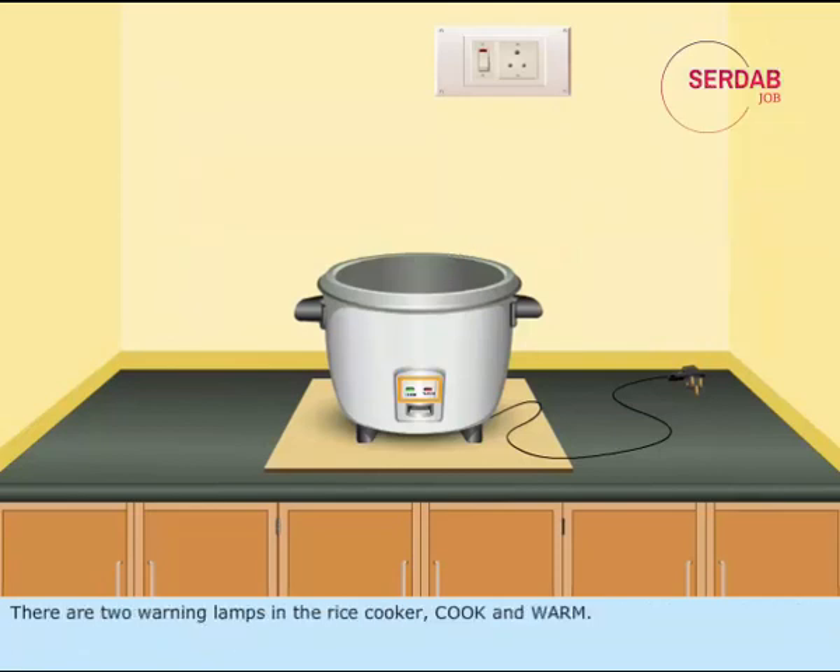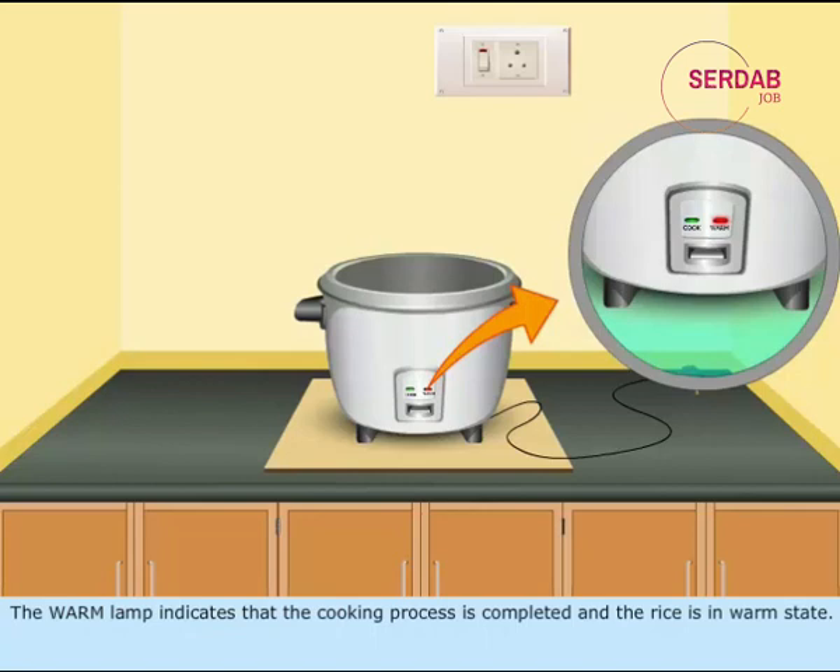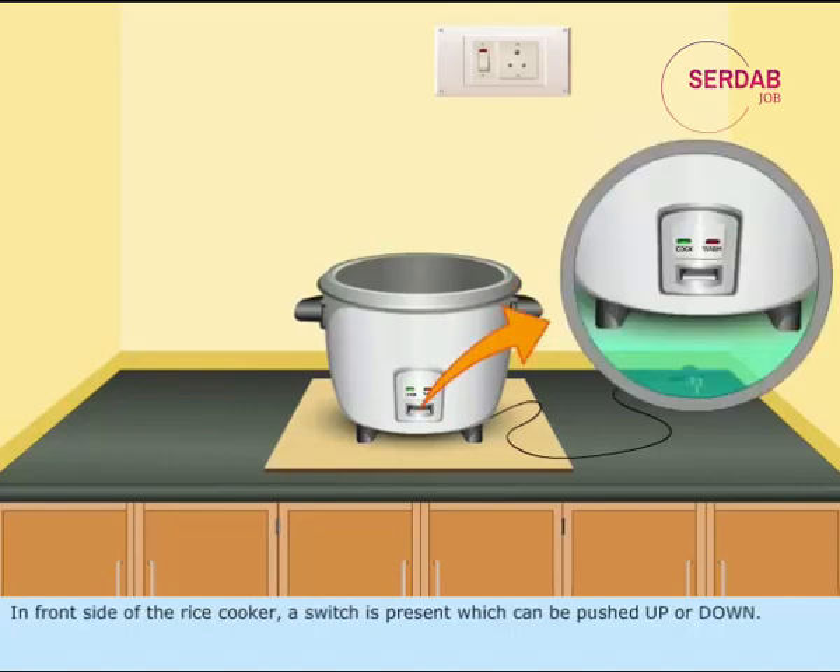There are two warning lamps in the rice cooker: cook and warm. The cook lamp indicates that the rice is being cooked. The warm lamp indicates that the cooking process is completed and the rice is in warm state. On the front side of the rice cooker, a switch is present which can be pushed up or down.